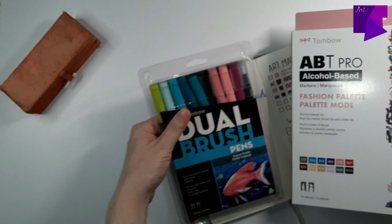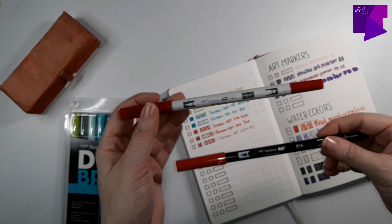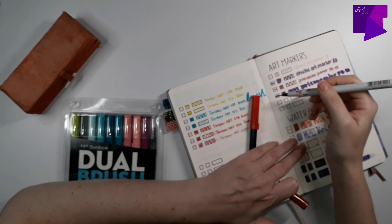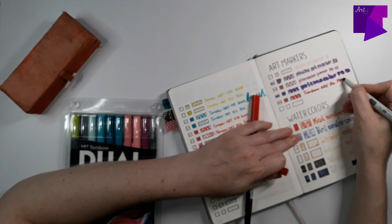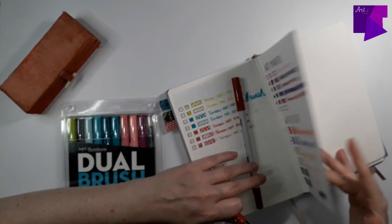I also wanted to show you the ABT Pro markers — the alcohol-based markers that also belong to Tombow. I got so excited with a discount that I didn't read correctly, and I bought alcohol-based markers instead of water-based markers, which are completely different things. Especially because when you use alcohol-based markers in a notebook, they bleed straight through. The black barrel belongs to the water-based and the gray barrel belongs to the alcohol-based markers. I'm sure you've heard of Tombows before — a lot of people use and love them. I'm just getting started and I know I will enjoy using them.